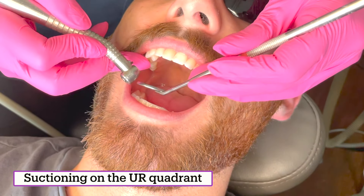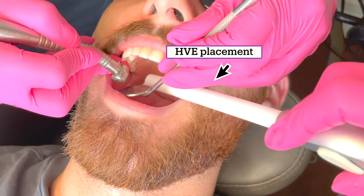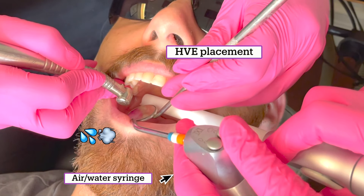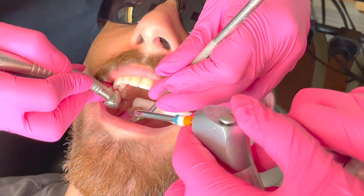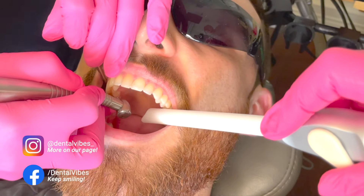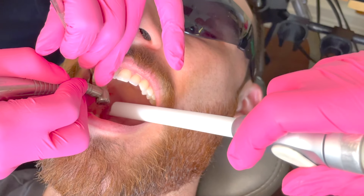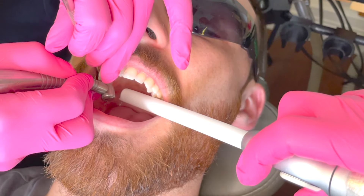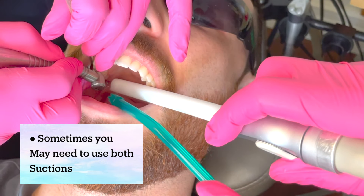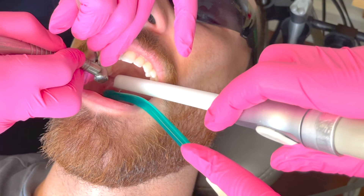Now we're moving to the upper right. You're going to bring your suction all the way to the back, and the mirror at this point will start fogging up because there's water and the patient is breathing. So you're going to go in and spray air to unfog the mirror. Sometimes the doctor will come and block your view a little bit — in that case, this area is pretty easy to get to. If there's a lot of water coming, sometimes you need both the high suction and the saliva ejector, because depending on how much water is coming down, one is not going to be enough.